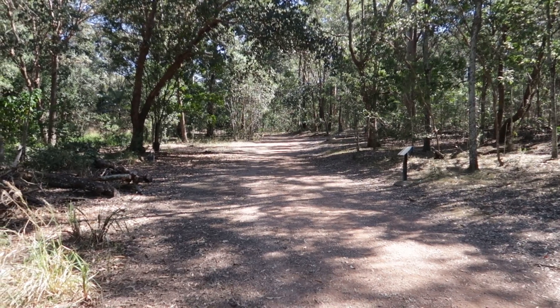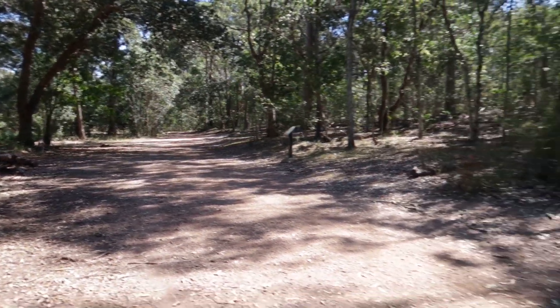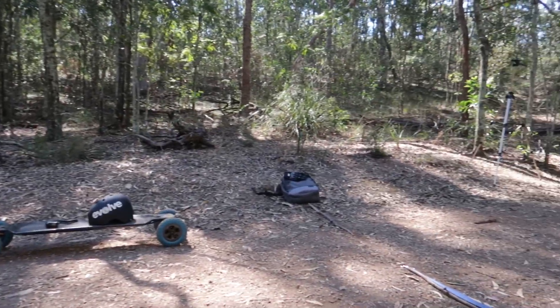So the course I've got set out for the acceleration test is going to be heading from down there, roughly 30 metres, cruising down this track and coming across this finish line just here.